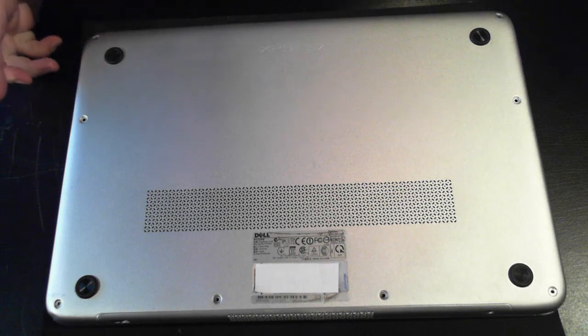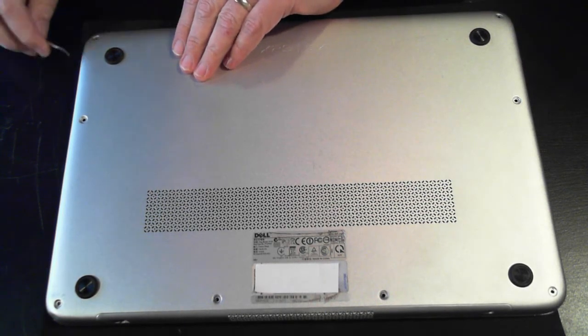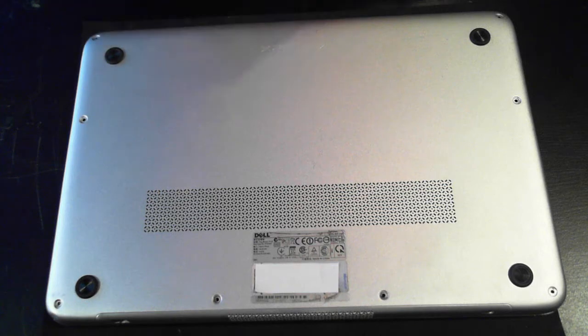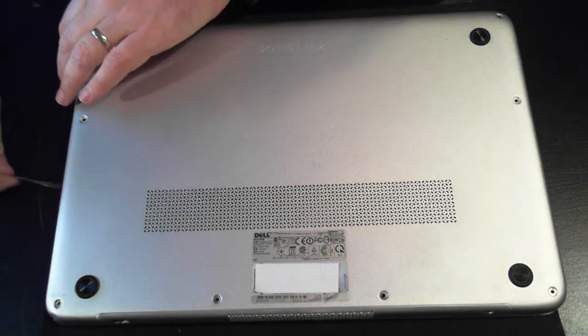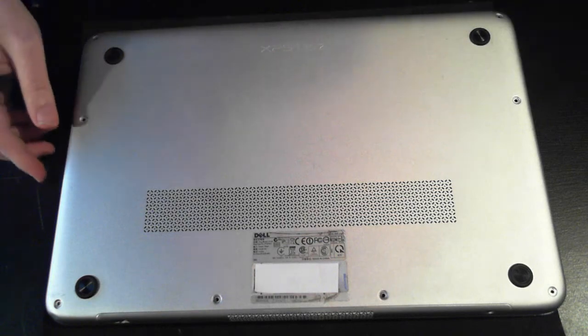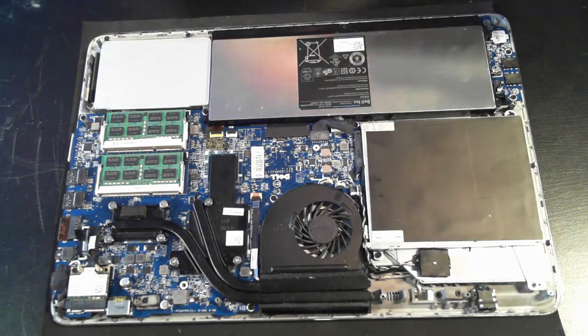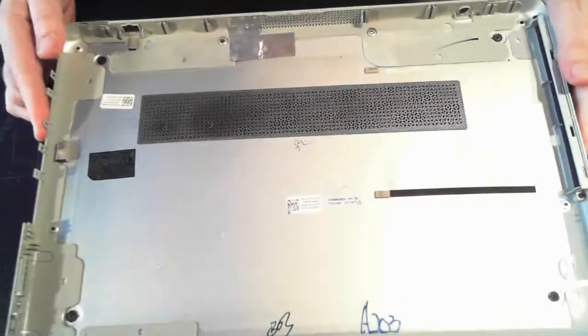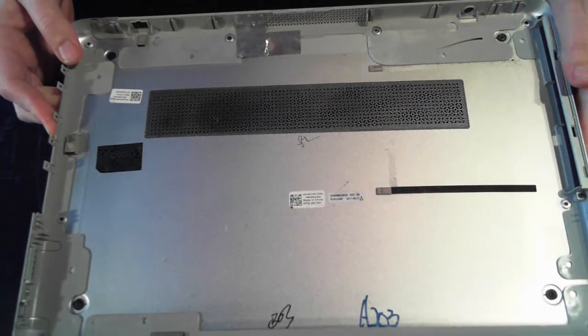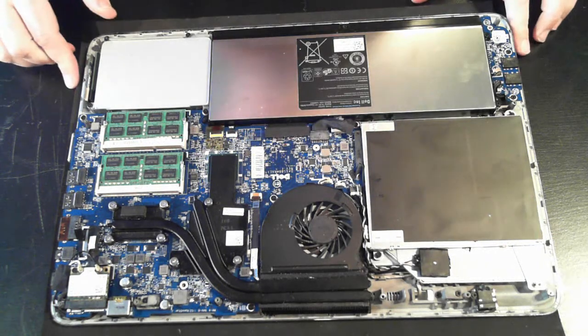So once they're all removed, just get something flat — I've just used a flat head screwdriver. It's probably best to use something plastic so you don't damage the actual unit itself. Just get that and move it around until you can take off the back cover. And there we go — that's the insides of the unit. I'll just show you the underside of the cover; there's not much to see.